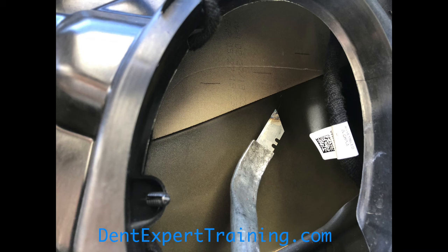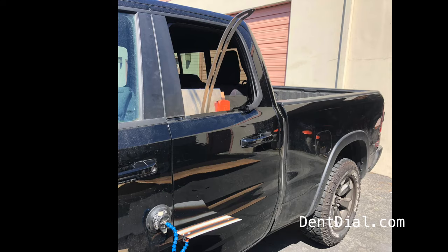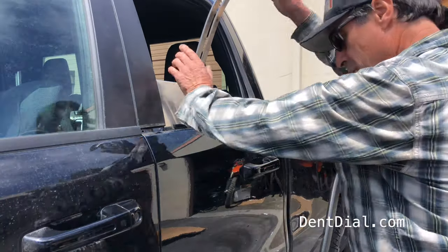In this case, it's some sound deadening I had to cut away. Once I got the window molding out, I was on this dent and ready to re-crease it.